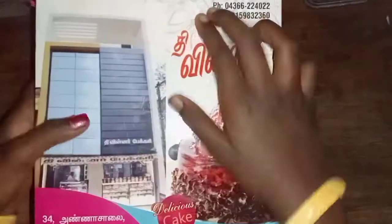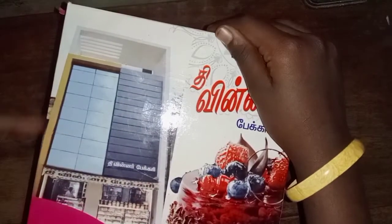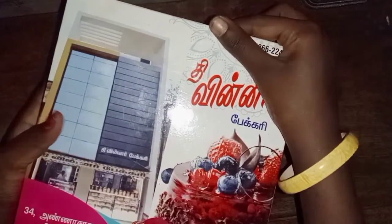Hi friends, we are going to start with a cake box with a nice idea. This is easy, we are going to make a cake box. So now we are going to make a cake box with a happy new year.